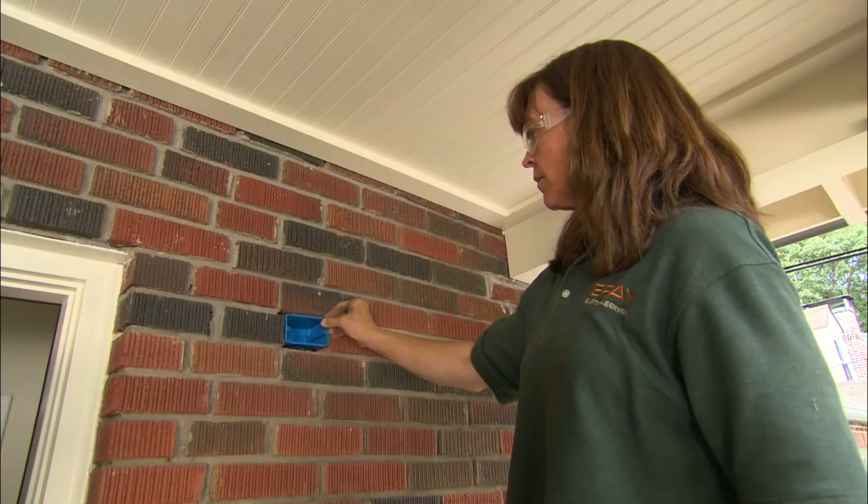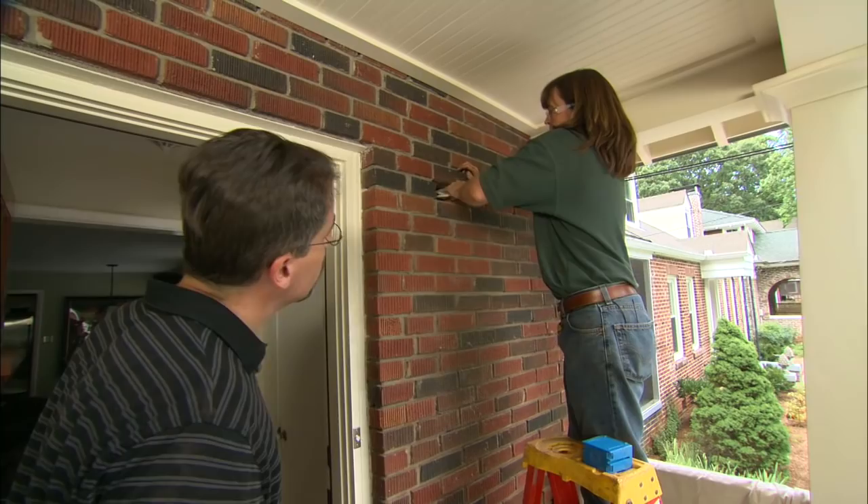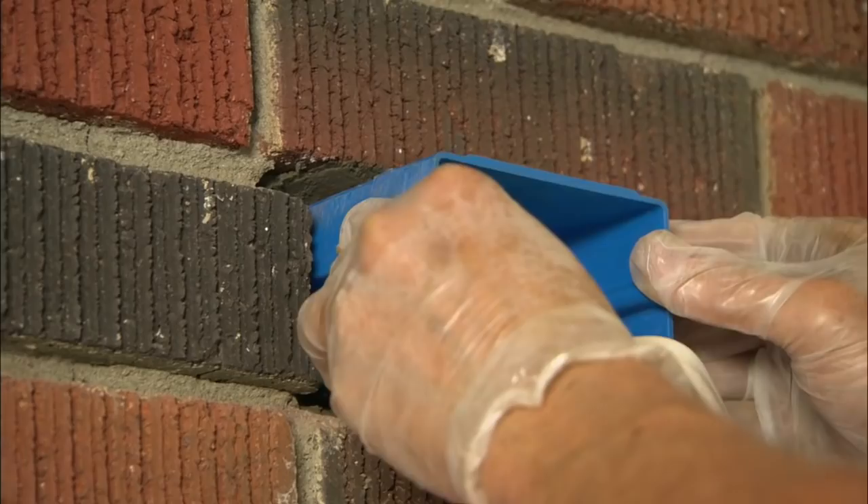Fit looks good. There's some sheathing back here, so I'm going to take the same drill with a hole saw and cut through it. There's our wire. Let's set a box — we're ready for the light.